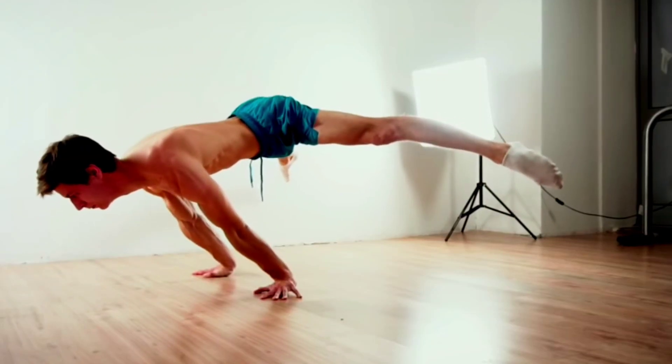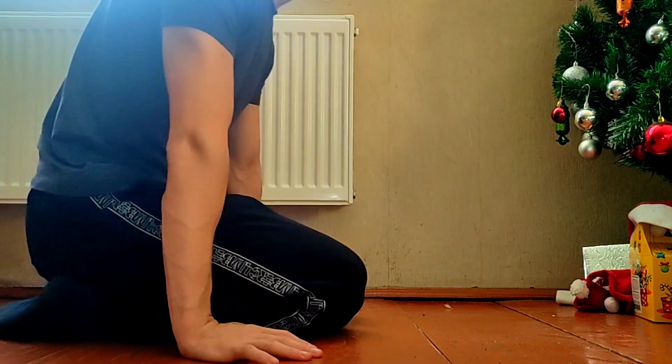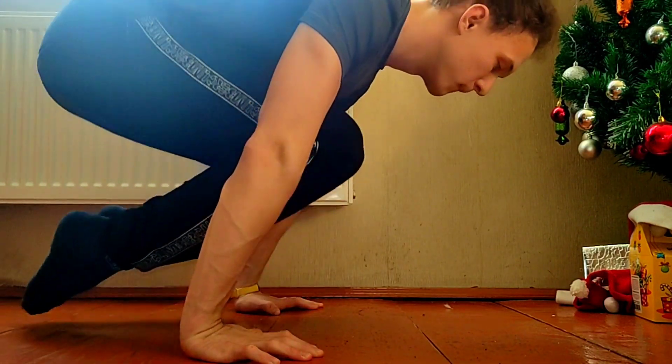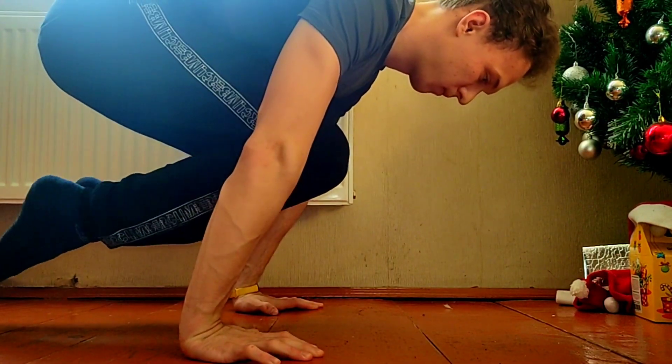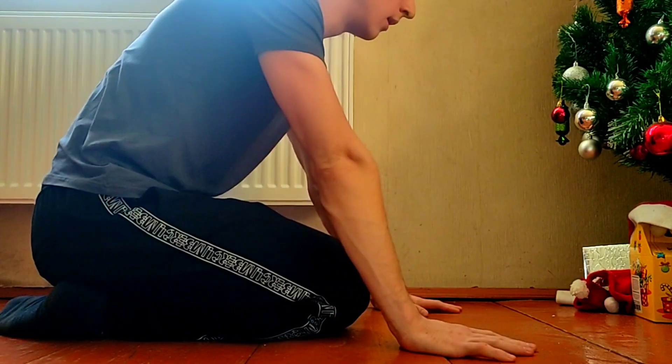If you want to do the full planche, I will show you the way to do this workout element, and we will start from this, and then we will do this exercise, after that we will do the next thing.